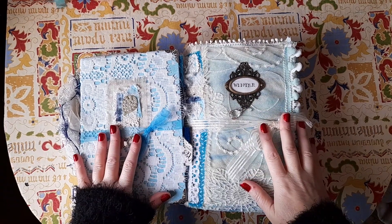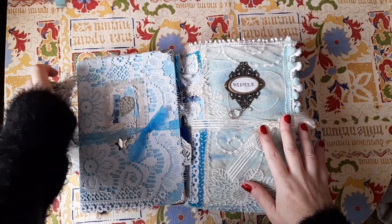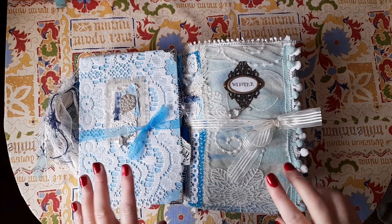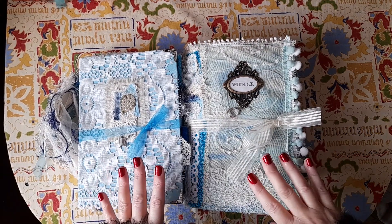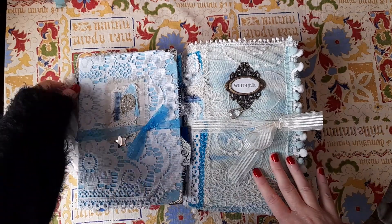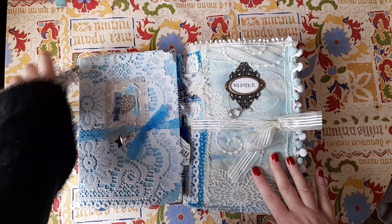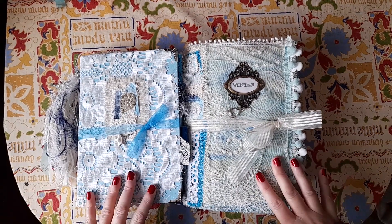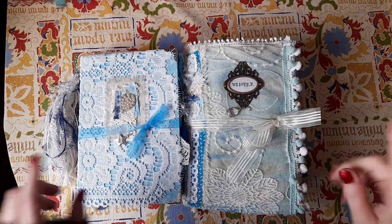Hi guys, it's Belle here. I'm just coming with a flip through of these two journals. These were made using the Winter Dreams kit by Release the Crafting on Etsy, and these are my December design team projects for her.